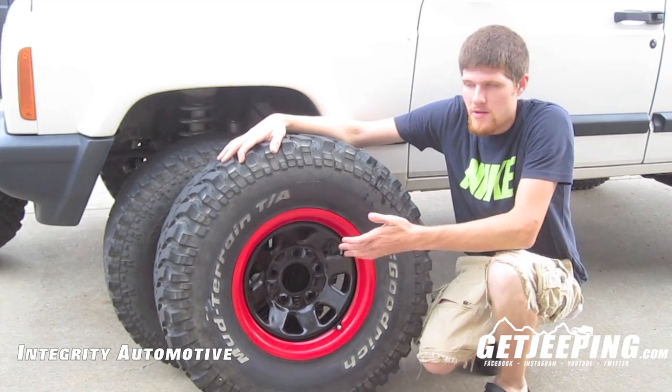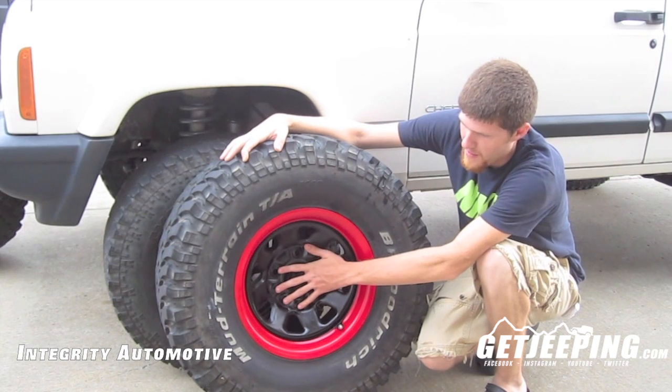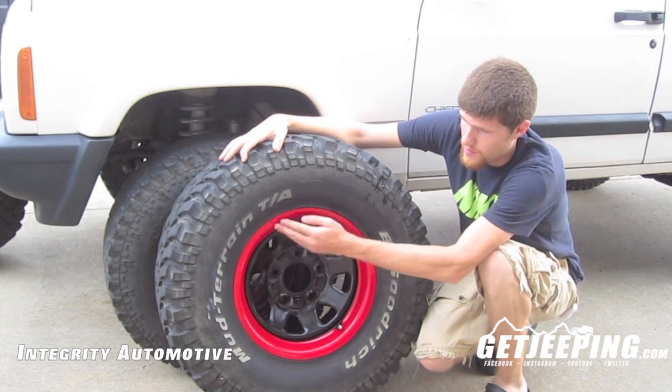I went ahead and spent about $40 in paint. I painted these — I sanded them down, cleaned them, primed them, and painted them as well as the rings.